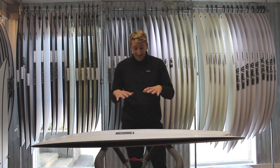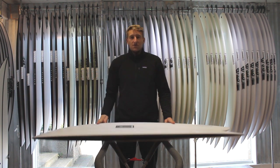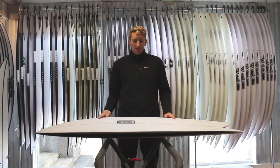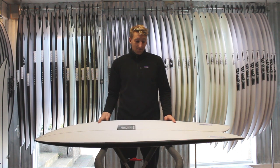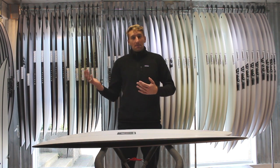It's just a combination of these little magic elements with this board that give it that extra lively feel and just make it a real little rocket — a performance fish that really performs way above your expectations when the waves get more solid.